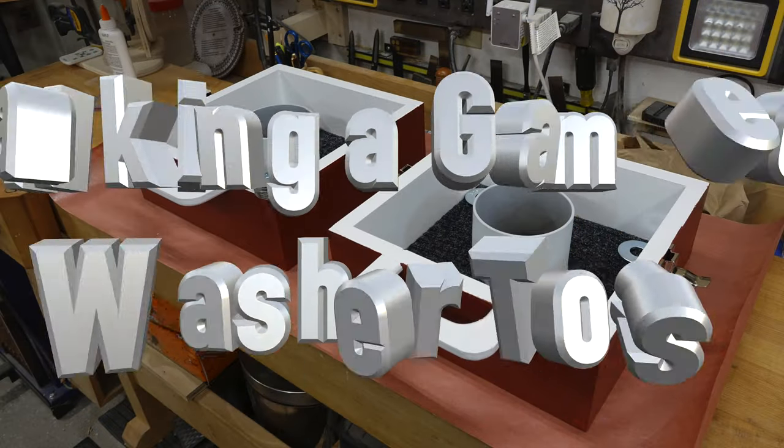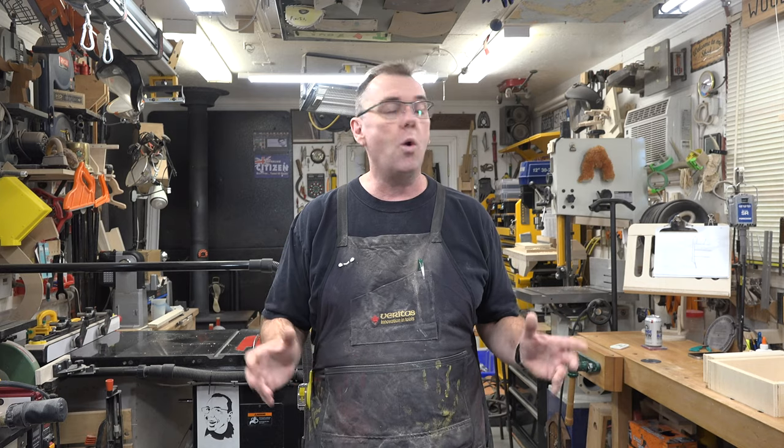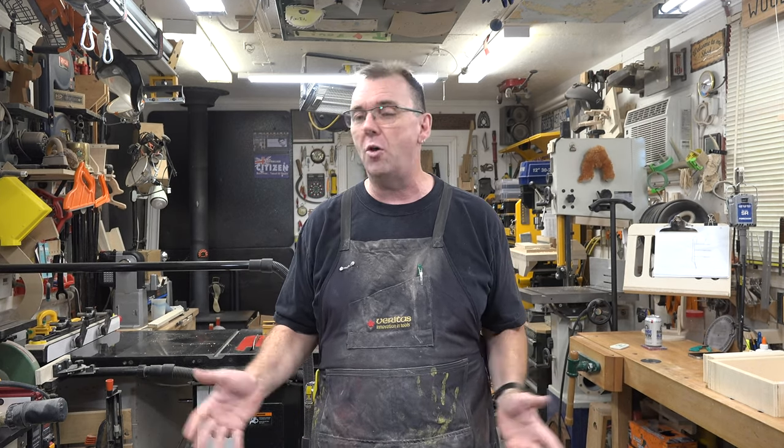Hey guys, welcome back! This week we're making a game of washer toss. This is a great little project to use up scrap plywood — and in this day and age where plywood is more expensive than diamonds, you don't want to waste it. It's a fantastic way to use up short off-cuts, and a great game to get your children involved with. Here in the late fall and early winter months it's a great time to make it and get it prepared for the spring.